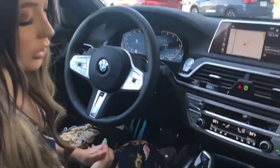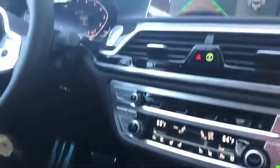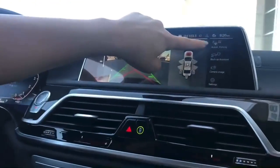To initiate automatic parking, click into the Parking Sensor button. Once the button is activated, check to make sure Automatic Parking is on.